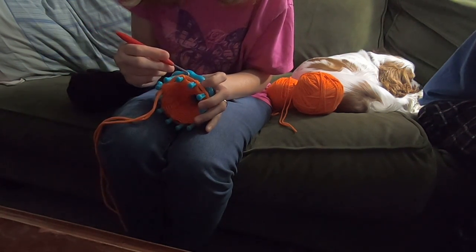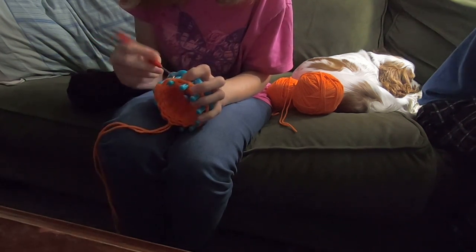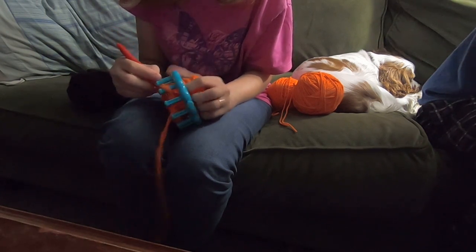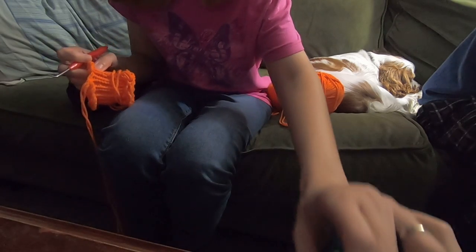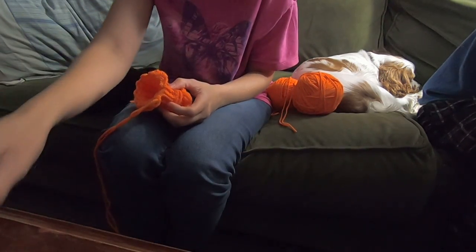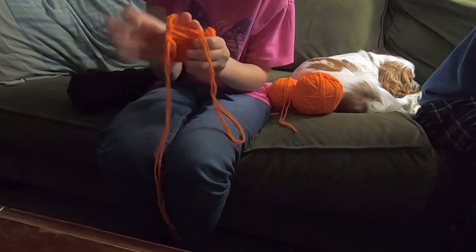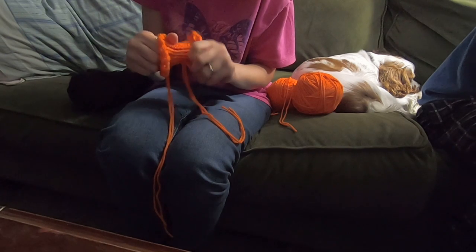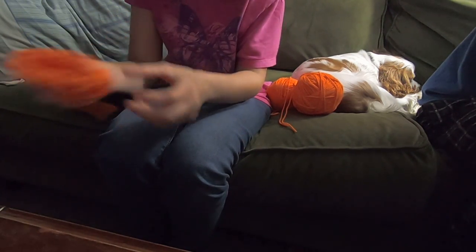Then you lift the loops off the pegs, stretch your stitches, and put it off to the side.